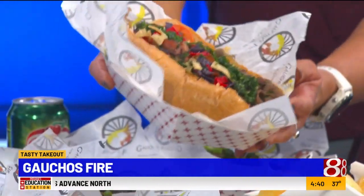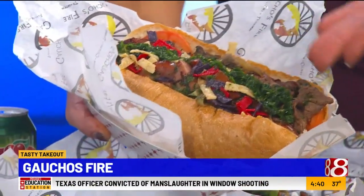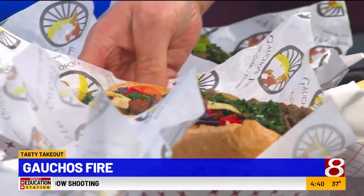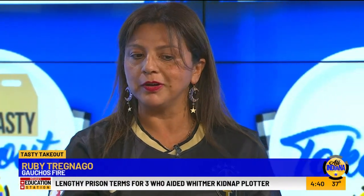What would you like to start with first? I would say our ultimate sandwich is our number one. For someone who likes meat, that is the perfect one. We have steak and we have sausage on it, and the sauce we have is our chimichurri sauce and the special gaucho sauce. Top secret — that's a secret ingredient.